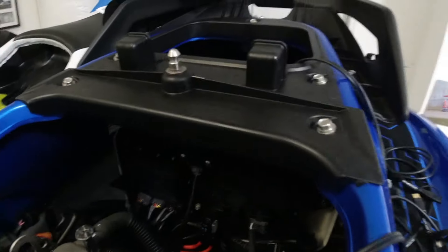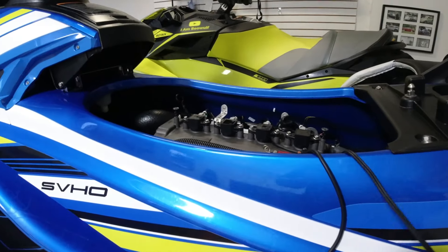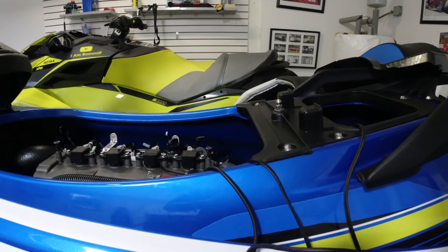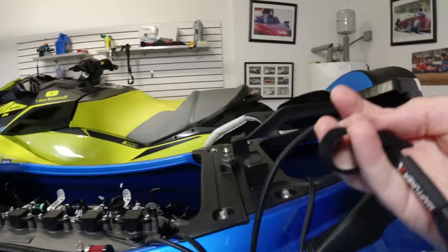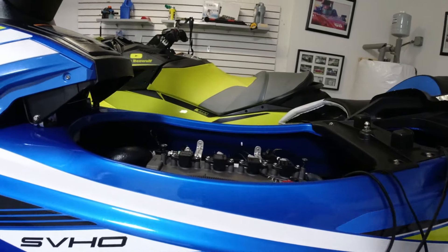So you plug that in and then you have two connections on the negative and positive of your battery. This is what you would connect in the back of the MapTuner X.